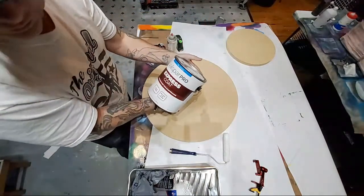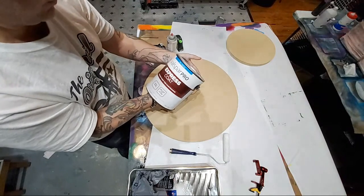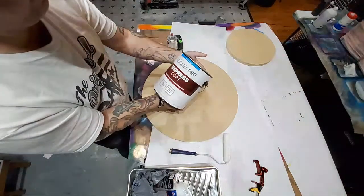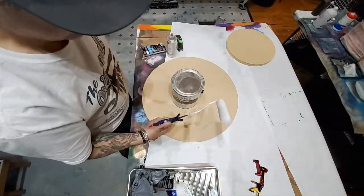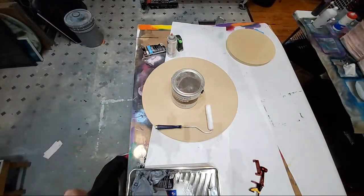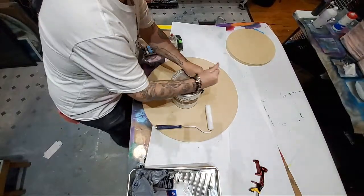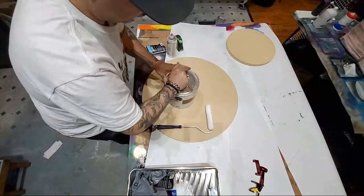Just take your basic paint - we normally use PPG dead flat, but I'm trying out this Valspar Pro. It's just interior flat white paint, that's it. Typical roller. Sometimes if you're just starting out, you do have to sand your boards, but this is MDF - it's really smooth.